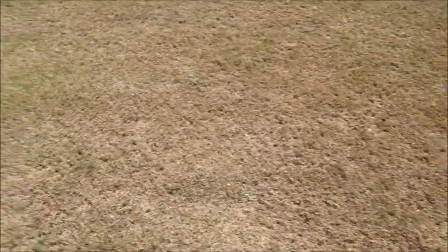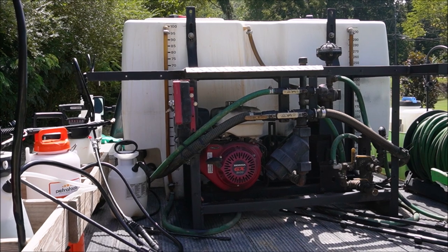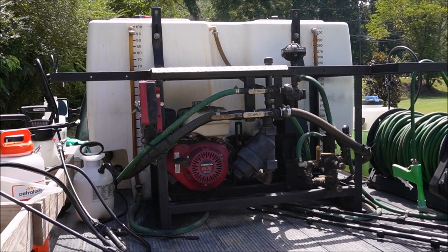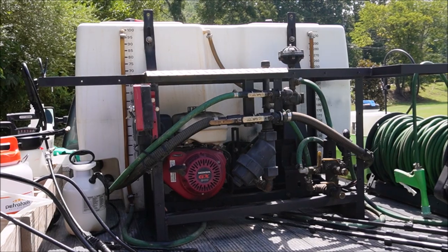My grass isn't dead — I'm not too worried about it. But I'm going to show you how to take care of these armyworms. Today's video is sponsored by Graham Spray Equipment. If you need a spray rig for your lawn care business, go with the company I've been using for years. Check them out at GrahamSE.com or give them a call — they can customize a rig for your needs.